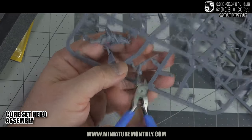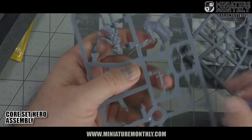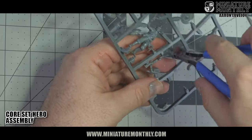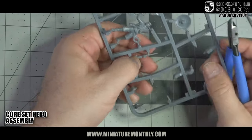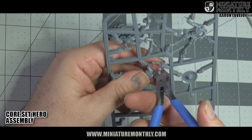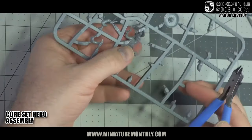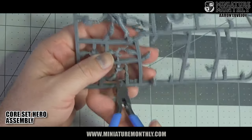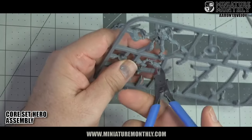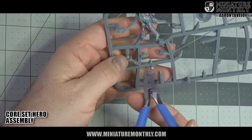In the haste to get these models de-sprueed, I've heard of people cutting feet off, hands off. The saloon girl's feet are very delicate, and even the top of her hat you could accidentally cut off. So take your time, take a step back, and be careful cutting these off. If you have a question, cut further up on the sprue — it's okay, we can always trim it back down. When you're done, do a once-over and make sure you've got all the parts. You don't want to throw anything away.